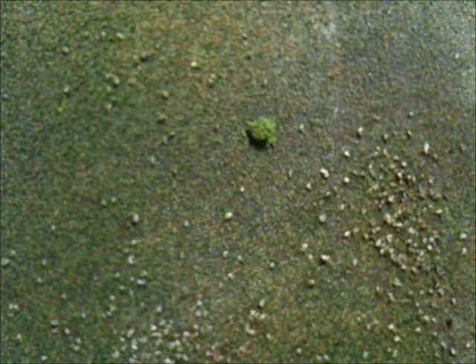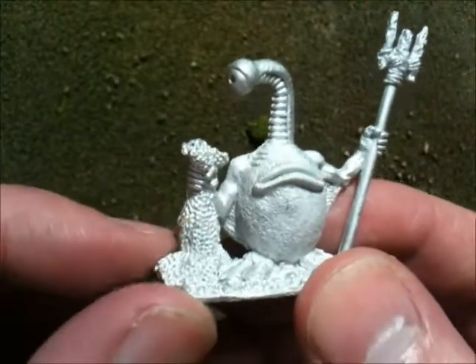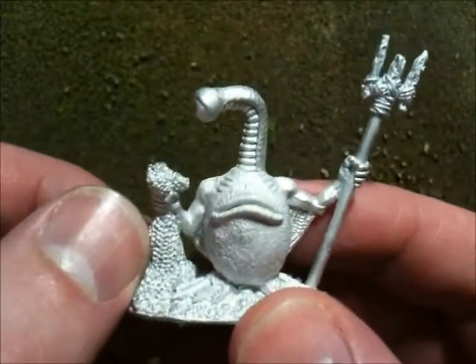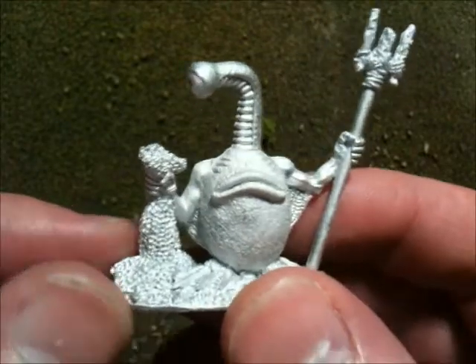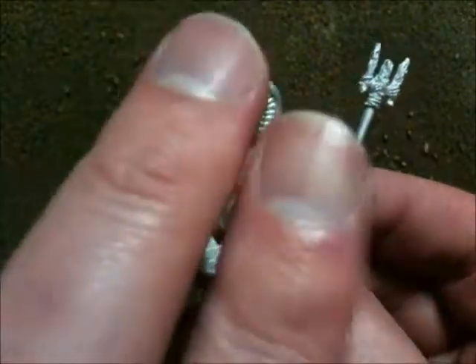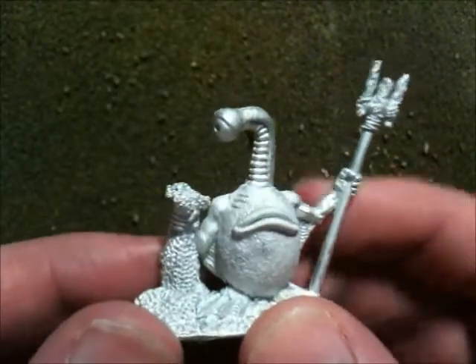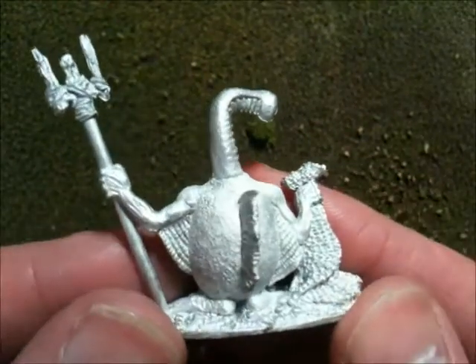Last but not least, this guy — you can see he's got a big net that they catch their quarry in, or perhaps detain enemies, or even when they go to recruit — aka capture — Luftals, and bring them back and force them to work for them.